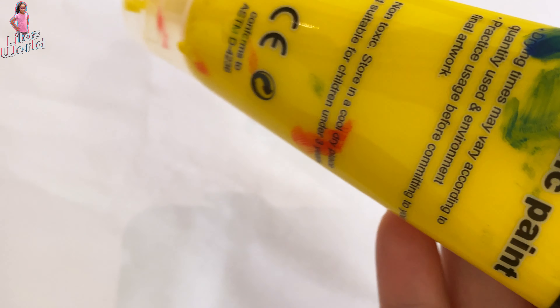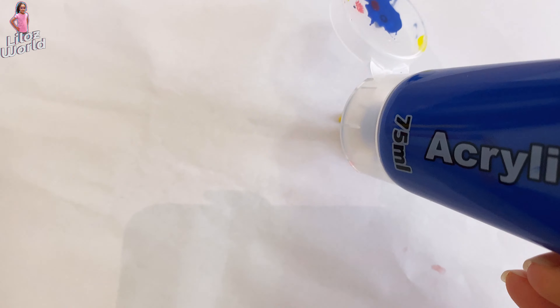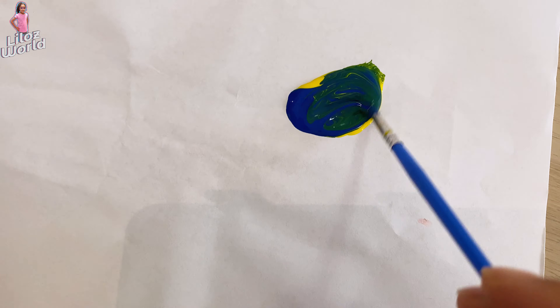Now yellow and blue — now we're gonna mix them.